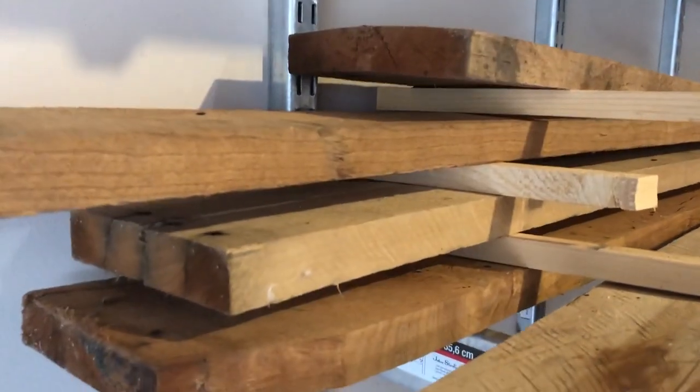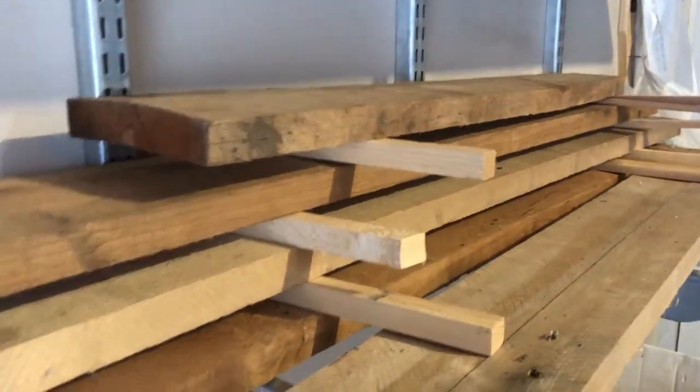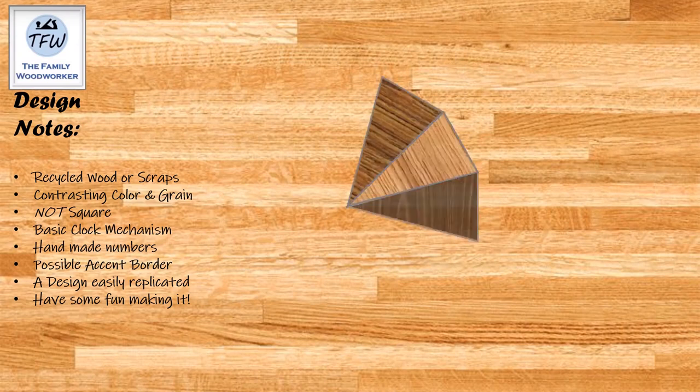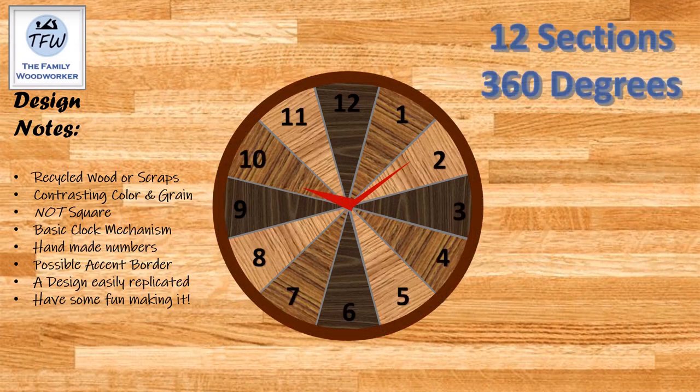These are the thicker pieces — they're like four quarter by six — and they're going to make a great starting point for this clock. I was looking for contrasting colors and I didn't want to make a square scrap wood clock; way too many people have done that. I'd like to build this into 12 sections, and if you do the math and divide by 12, you get cuts at 30 degrees.